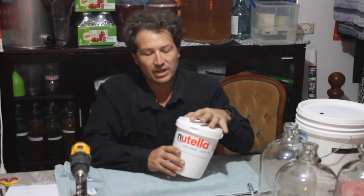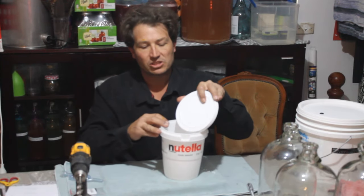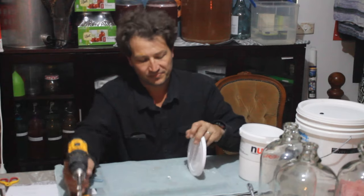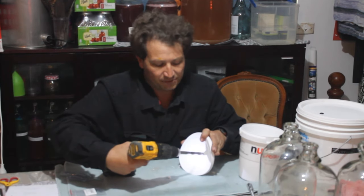And now, another idea — recycling containers that are good food grade containers. We've got this Nutella 3kg tub. Beautiful tight lid on there. So we can do the same thing: drill a hole, 12.5mm.